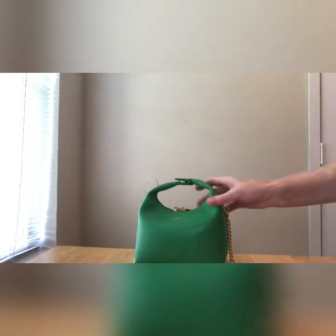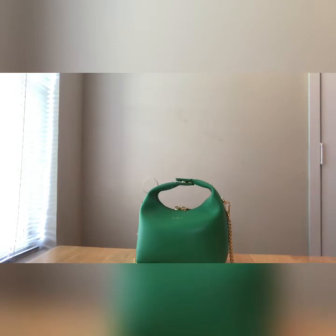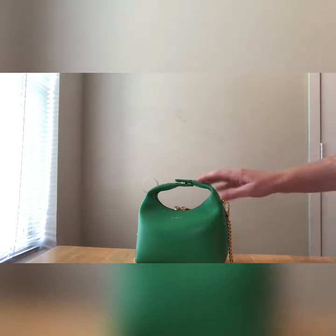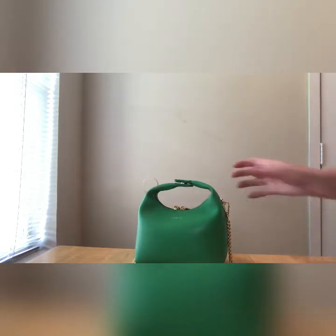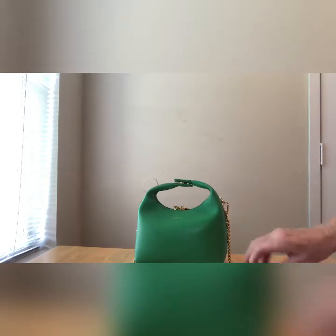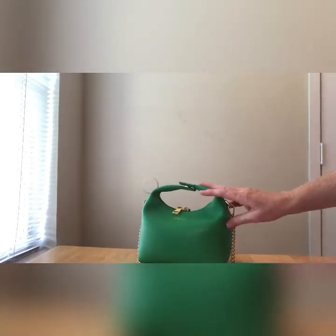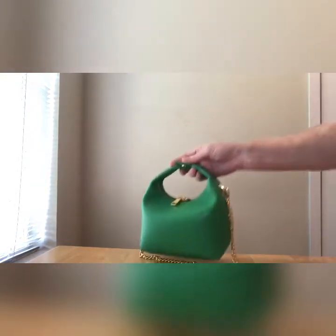A few details: the Vienna top handle bag — vegan leather, faux suede lining. It is 7.08 inches wide by 4.72 inches deep by 7.08 inches high. 3.5-inch handle drop, 20.07-inch shoulder drop — so that's pretty much your average crossbody length. One inner pocket suited for all sizes of phones.